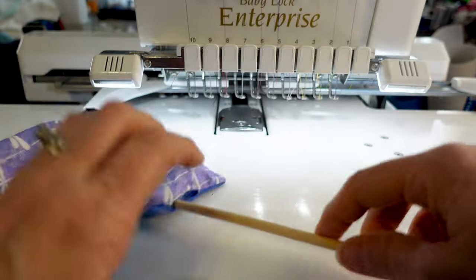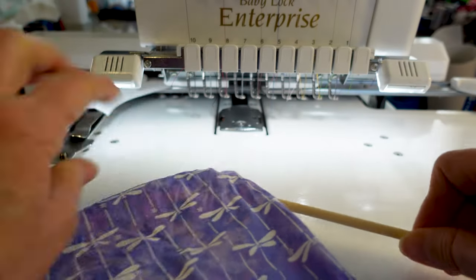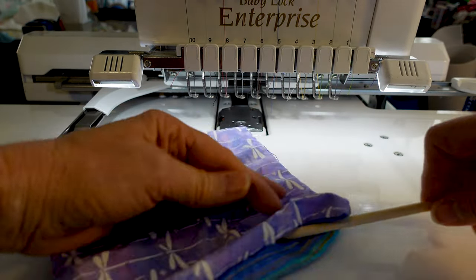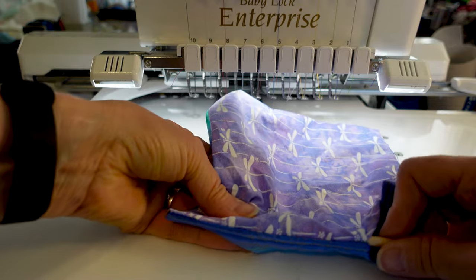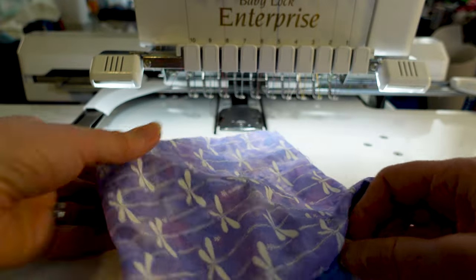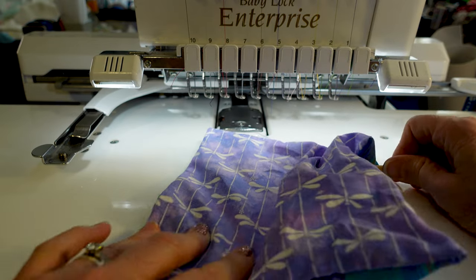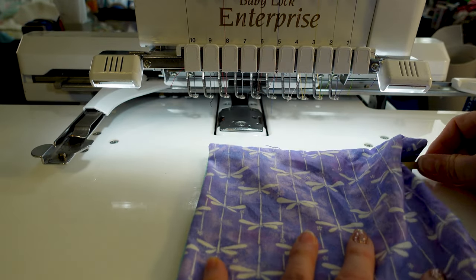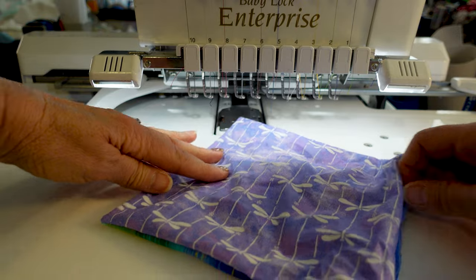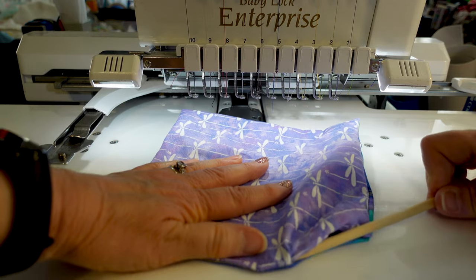Take your chopstick and push out your corners - make sure the corners are really pushed out. Even with bags, you really want to make sure your corners are pushed out because everything just looks nicer with a sharp corner. Take the chopstick and run it along the seam to help give it a sharp seam. There we go - that looks good.